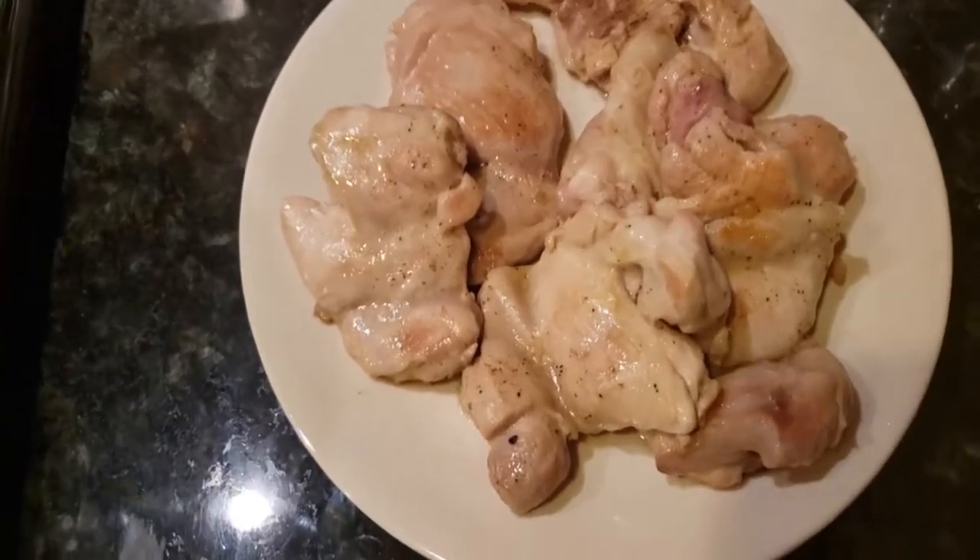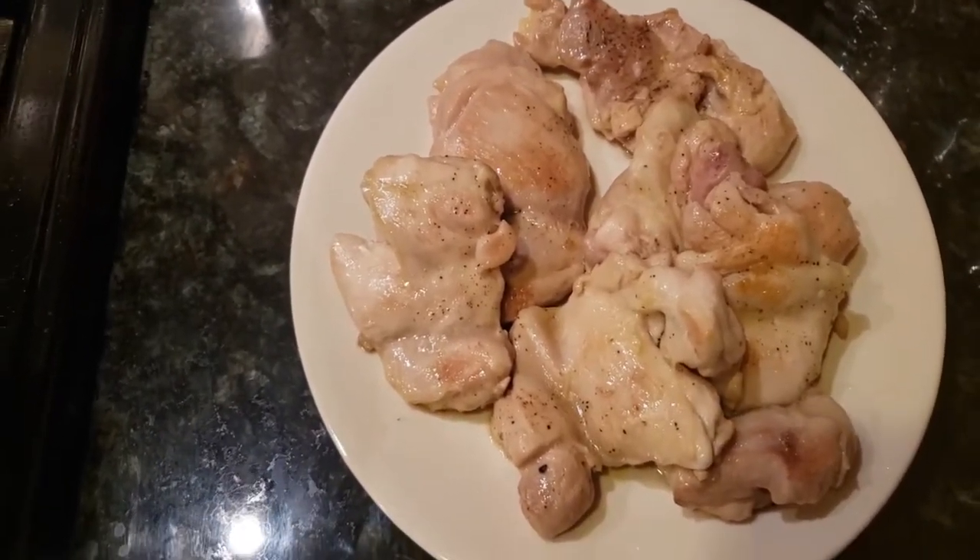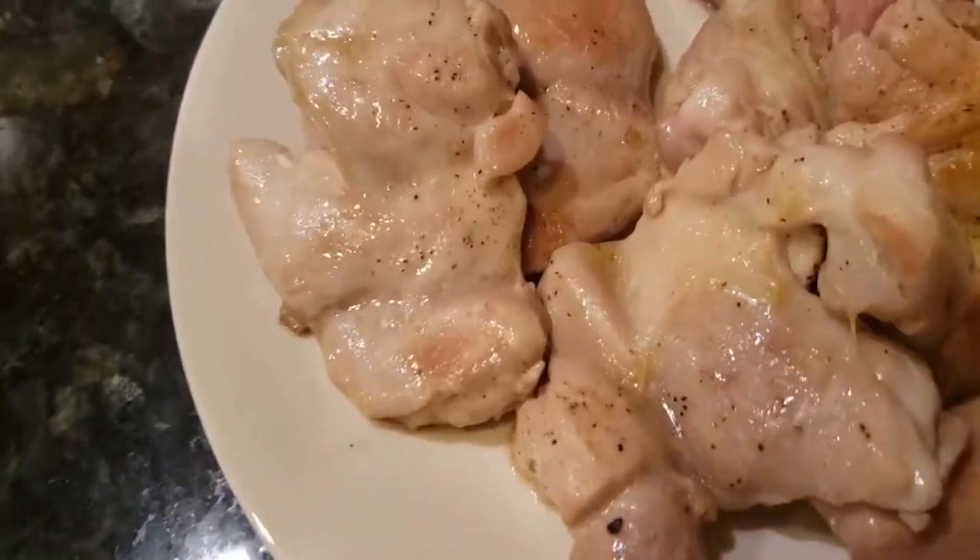Our chicken is done. We put it on a plate and let it cool so we can cut it up. Just brown it just a little bit.